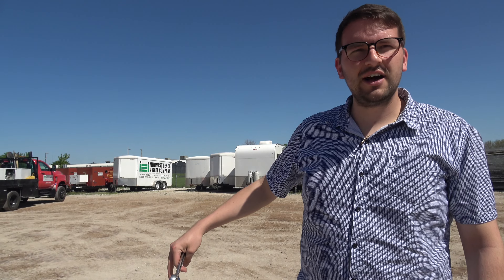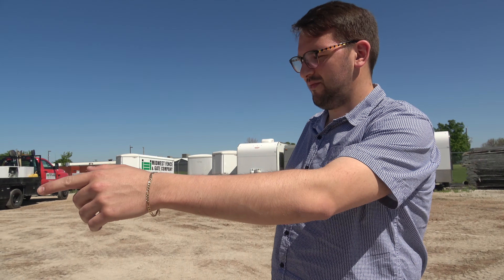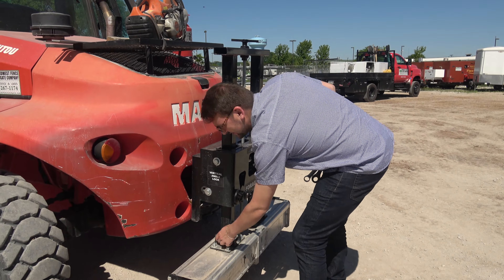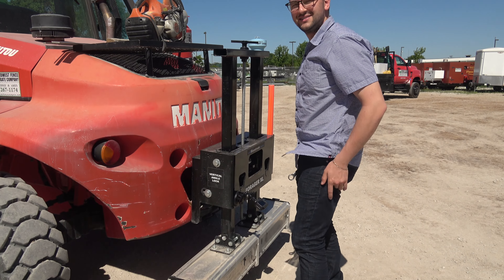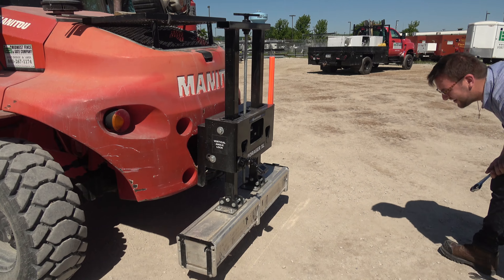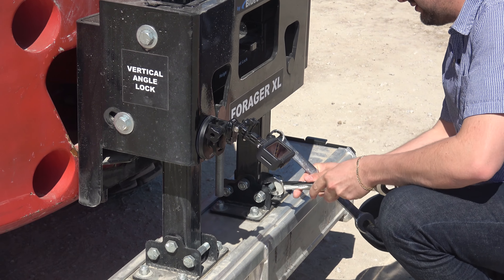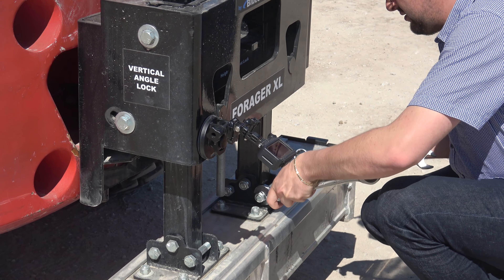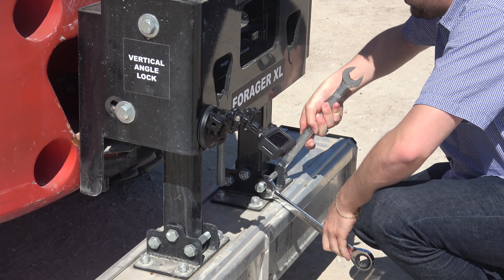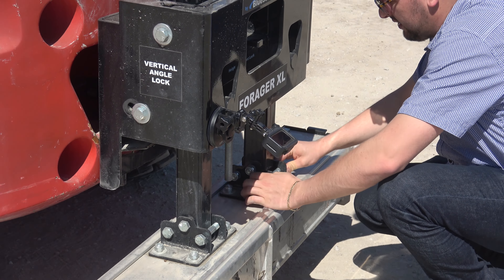Emmett's going to pop the bolts out of the back of the Forager XL. These bolts are both installed from the factory, but they don't actually need to be there. They are there so if you don't have clearance between your forklift and the Forager XL it won't swing, but this Manitou has a ton of clearance.